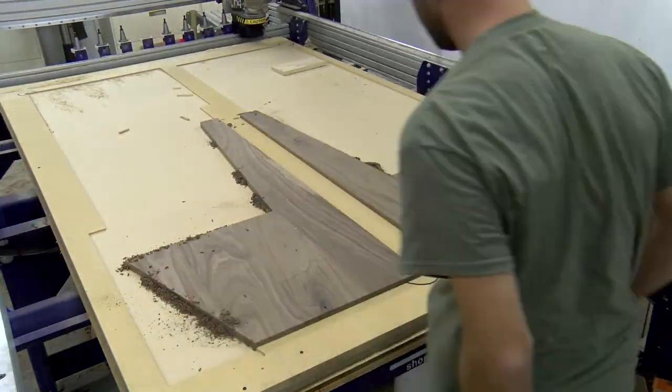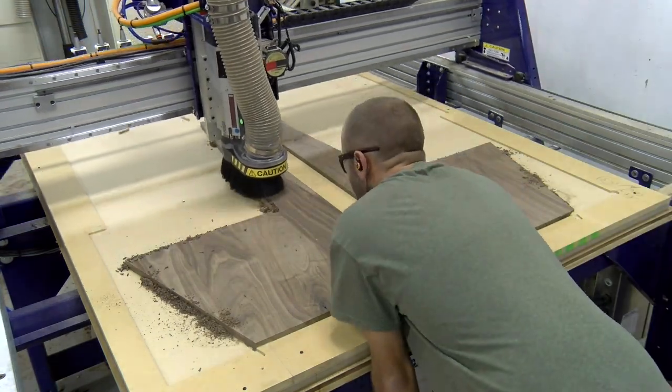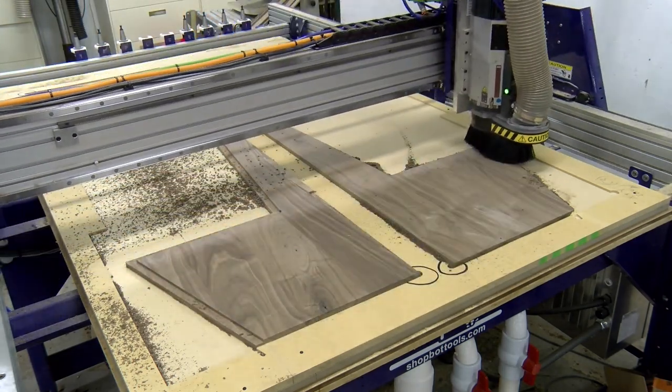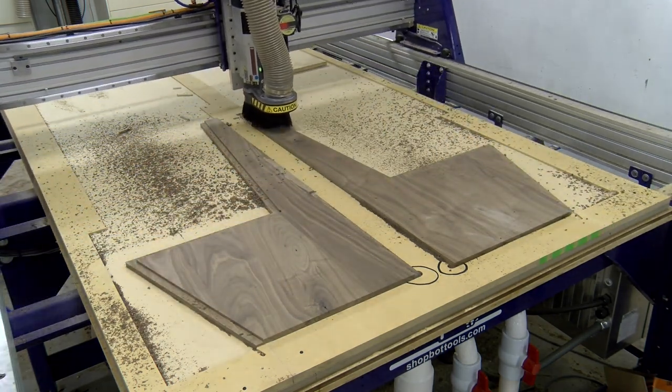The CAD/CAM took a bit of time, but taking a step back and looking at how much time the CNC saved us on this step alone was absolutely worth it. I bet it would have taken us four to five times as long to do it manually, plus the results would not have been consistent. Each part came out the same and the results were fantastic.